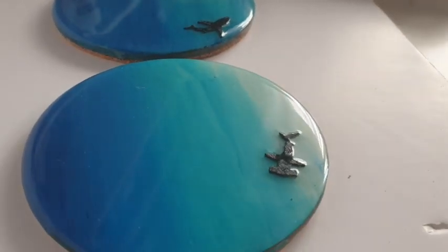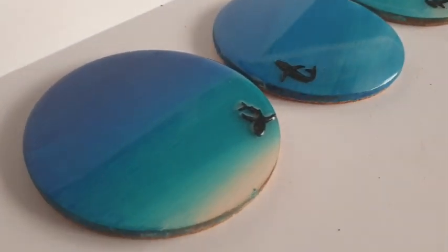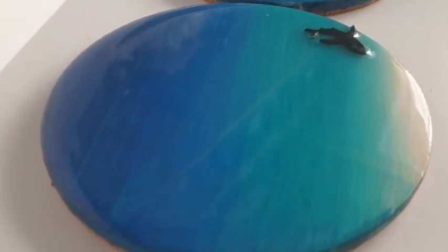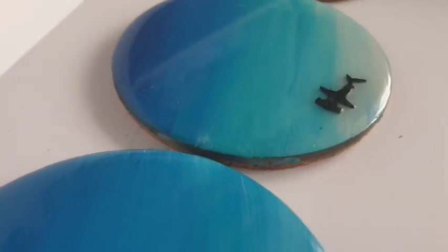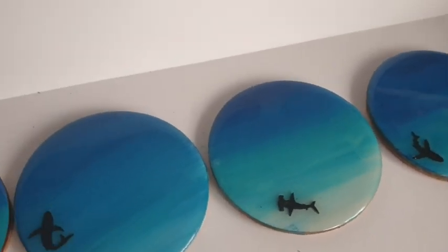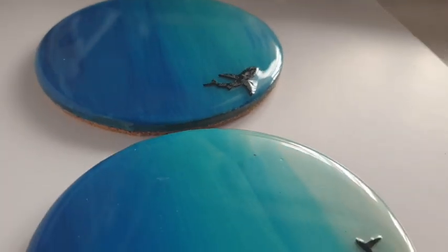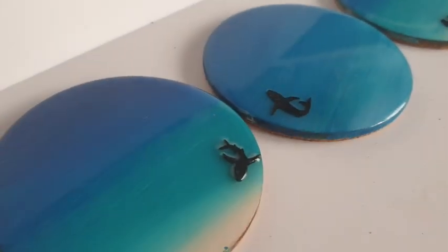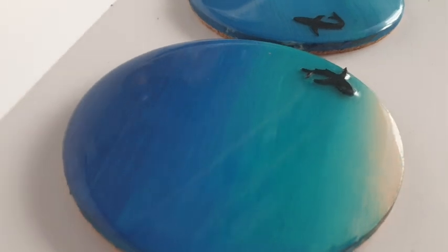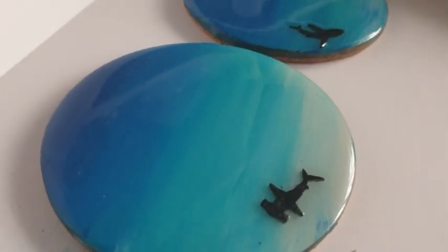I was also toying with the idea of putting maybe an ocean quote on them — like a little Cricut vinyl ocean quote. That is something you could do if you fancied it. I'm probably not going to because the video's done now. But I really did enjoy making these. I think they're just the most simple way to create an ocean look with epoxy resin — it couldn't get any easier. Let me know what you think, and if you've really enjoyed this please do let me know in the comments down below. Don't forget to like and subscribe if you like what you see, and I will see you all in the next video. Bye!